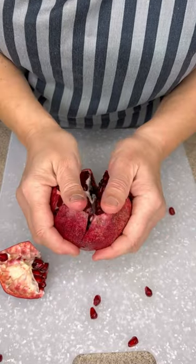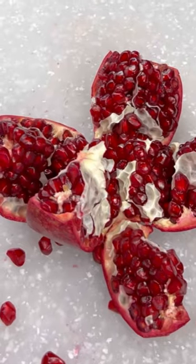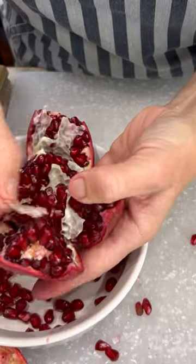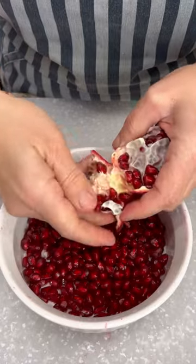Then we're going to gently break it open according to those naturally found segments. Beautiful. Now take out the white membranes as much as you can and break your pomegranates into segments. Then just use your fingers to roll off the seeds.